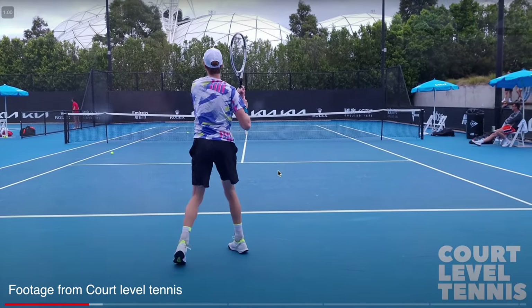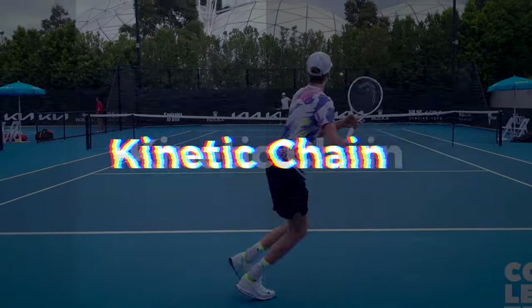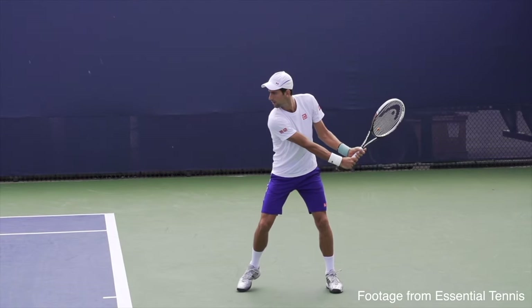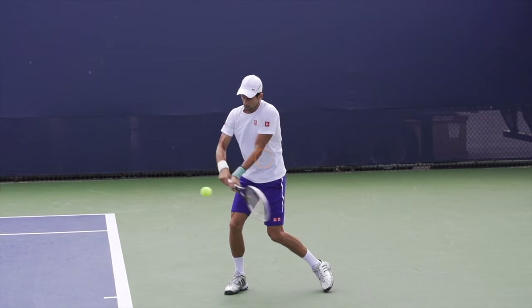The very first thing I want you to understand whenever we think about a stroke is the kinetic chain — basically how we use ground force and push that ground force through our bodies and then to the racket. That generally means through our legs, then our hips, our shoulders, our arm, and then our racket.